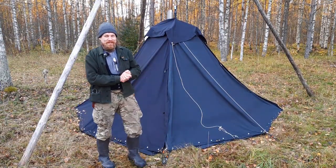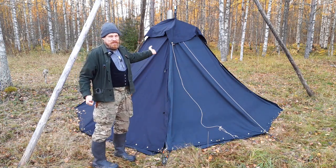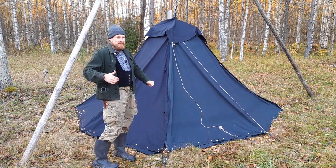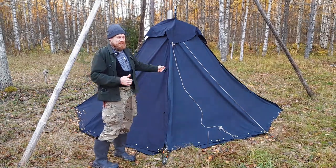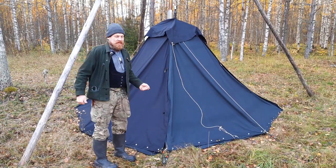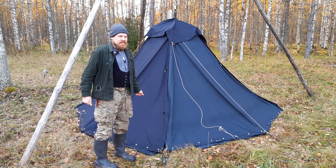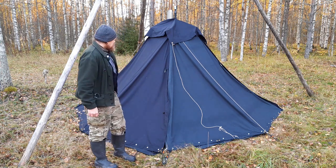Hello, my dear subscribers and other people on this channel. I want to show you a very popular German Boy Scout tent. It's called a Kote, and it's part of a system called Schwarzzelte — black tents.